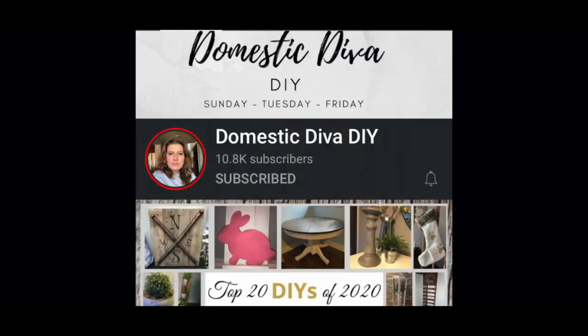Before we get to the big reveal, I want to thank the Domestic Diva for hosting this Farmhouse DIY challenge. There will be a link to her channel and to the playlist of other people that have joined in this challenge below in the description.